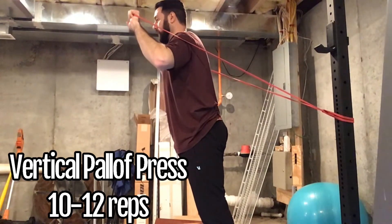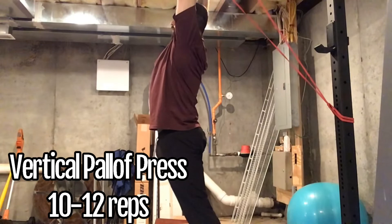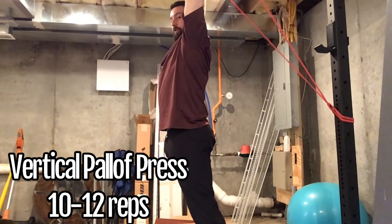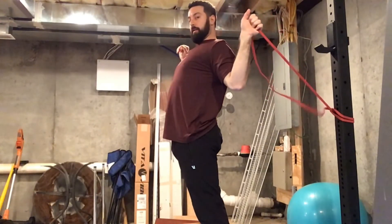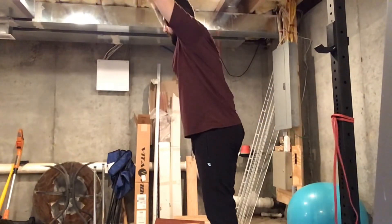The most important thing as you're going through this exercise is you're not allowing the band to pull you back into extension — we want to avoid that position. Keep your abs as tight as possible and just press straight up.